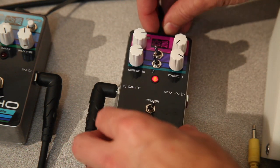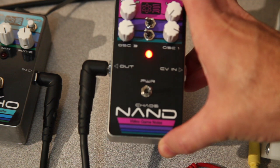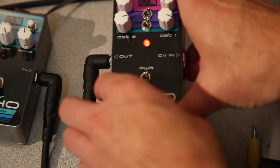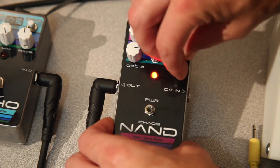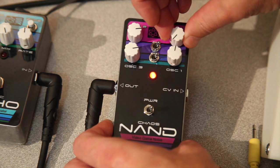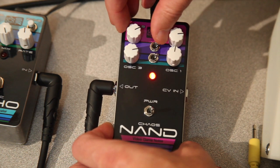You can also turn off each one of these switches here, which will take out two of the sub-oscillators, so you get a cleaner oscillator sound. Let's do that real fast. You'll notice that these will not do anything in this setting. Let's turn them on one at a time.